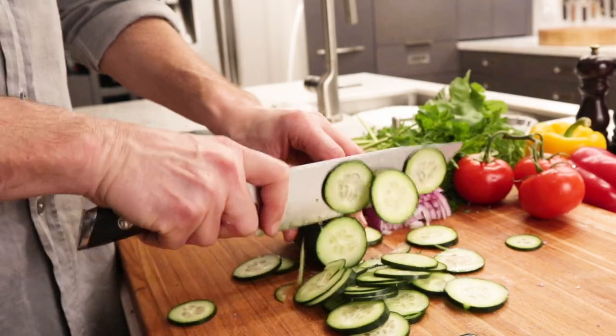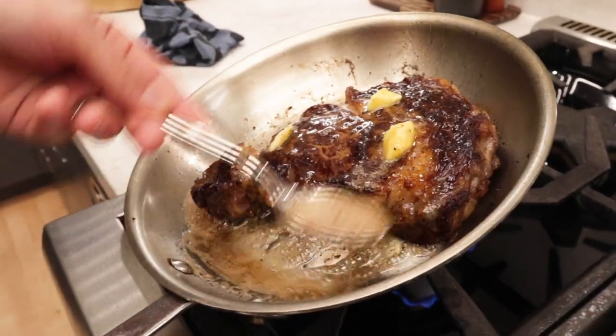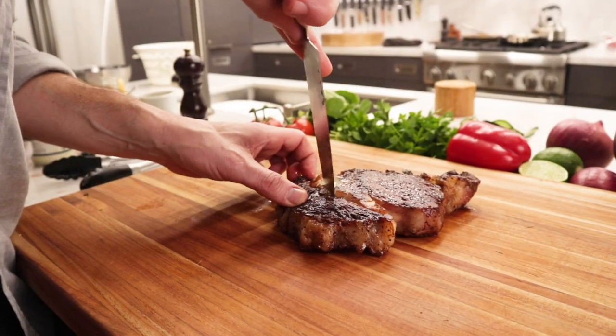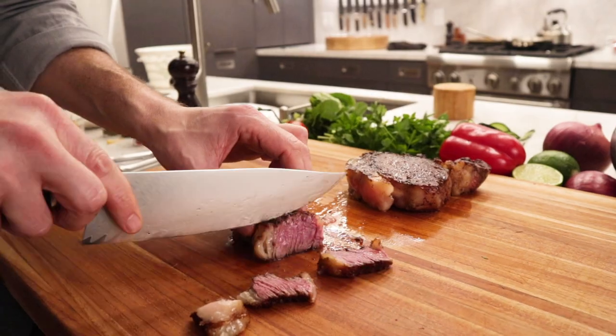The United States has a deep and rich culinary past, but never a culinary blade shape to call its own. Since making some of the highest quality knives in the world has been our specialty for nearly a decade, we have decided to create America's first culinary blade shape.